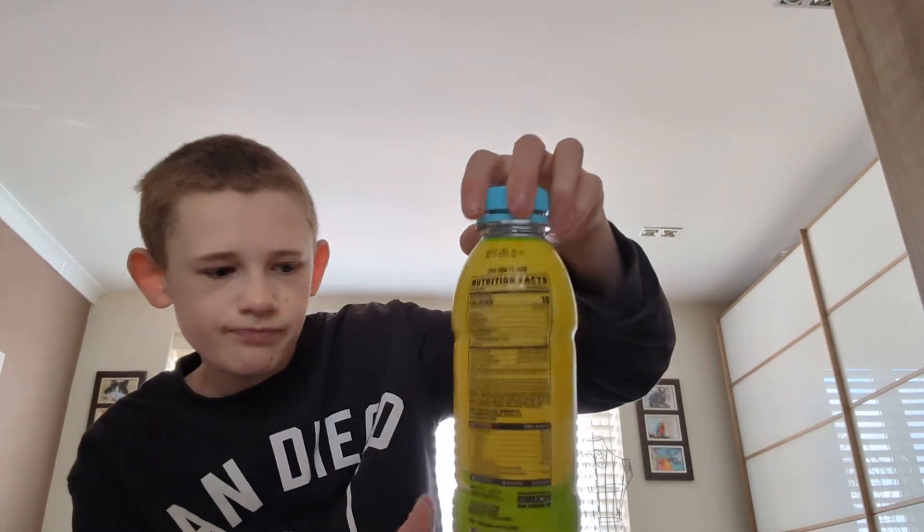Quite a nice bottle design — it's got the green at the bottom, it's got the yellow, and it's got 'Ghost' on it. See you in the next video, guys, bye!